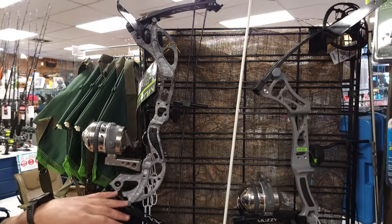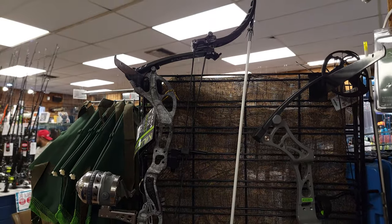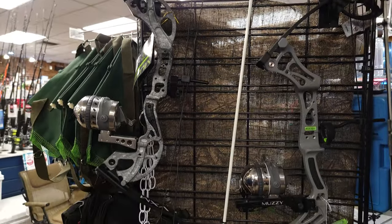And then their new updated VXM — that's going to be like your entry into lever bows. Super reliable, super, super good.